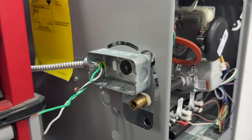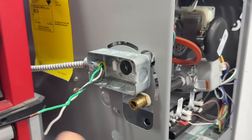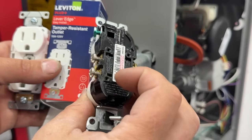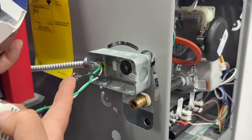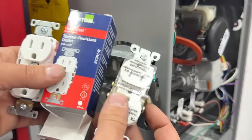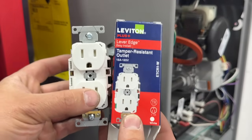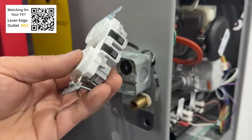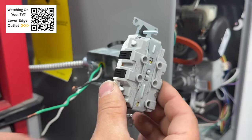Next, we're going to install our outlet. All we have at our junction box is a ground, a hot, and a neutral. You can do this with a traditional outlet — nothing fancy — using the stab connections on the back or wrapping around the screws like what we did on the previous light switch. Or you can use one of these Leviton lever-edge outlets, about seven bucks on Amazon, link in the description.